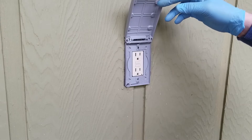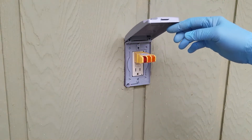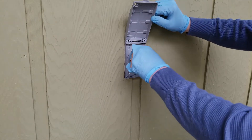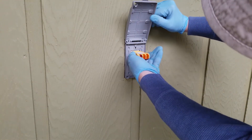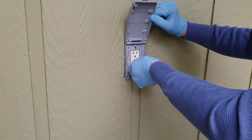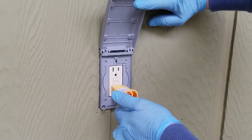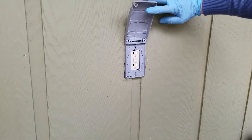Now all we need to do is energize the unit. Initially it probably won't work because you'll need to reset the GFCI. We plug in the tester and turn on the power. The power is back on — nothing showing. We hit the reset button. We try inserting it again — still nothing. We have a problem. I should have tested the receptacle itself before installing it, because I know I have power coming in, so why isn't this unit triggering?